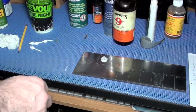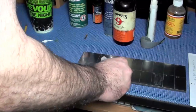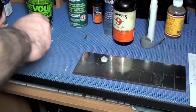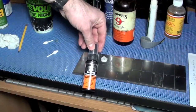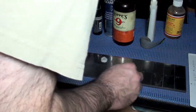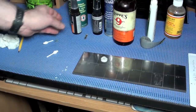Number 14 is M-Pro 7. I'm going to put these in the show notes below — what goes on each square — so if I mispronounce something, which I do a lot, you can read it below. Next is Hoppy's Elite, and that goes on number 15.